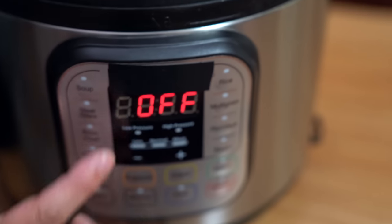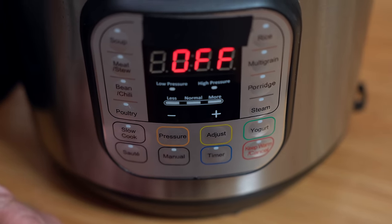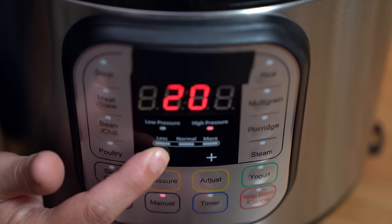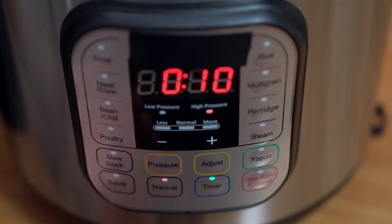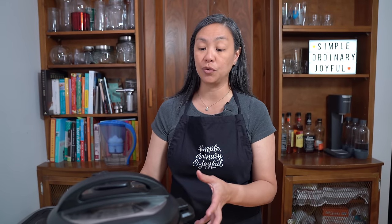I totally get that there's a rice button, but I never use it. The method I'm going to show you today is the best for me. I'm cooking it on high pressure for four minutes, then setting a timer for ten minutes to let the rice soak. After cooking, we leave it to naturally pressure release for ten minutes. Cooking rice in the Instant Pot is no quicker than the stovetop or a rice cooker — it takes about ten minutes to soak, five minutes to come up to pressure, four minutes to cook, and ten minutes to release.